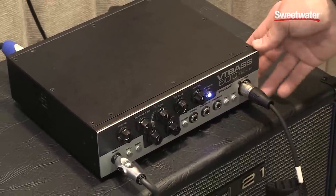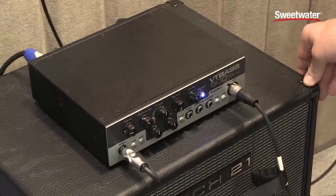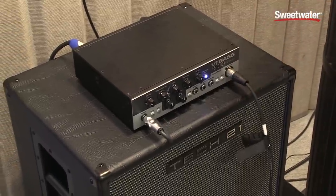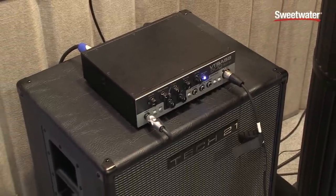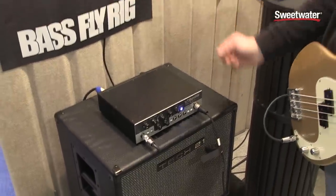This unit is 500 watts, class D, going into our 112 speaker cabinet which has a 12-inch speaker and a tweeter. It runs a Speakon or a quarter-inch cable, and there is a tweeter defeat switch on the rear of the cabinet.